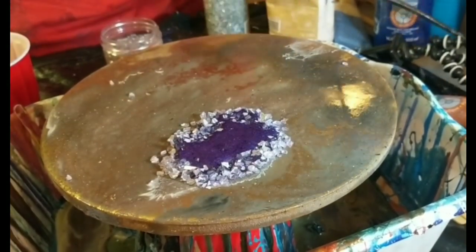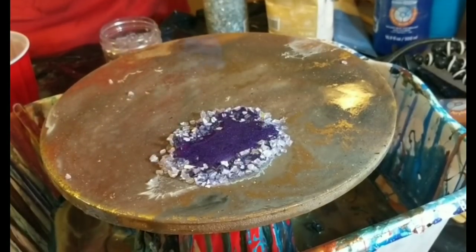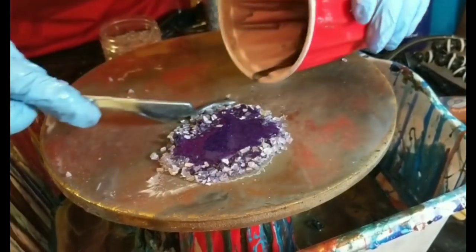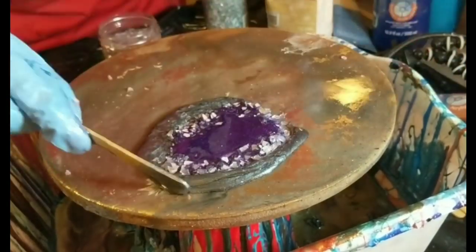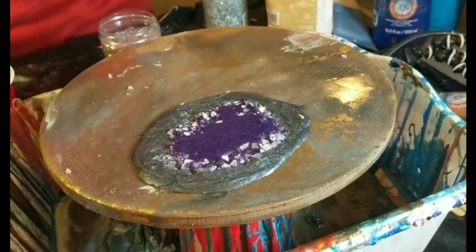The resin is going to hold those stones in place so when I pour the next ring around it, it'll catch any of those stones that I hadn't pushed all the way into the purple. For the next ring, I'm going to mix my gray-silver mixture and pour that around where those stones were laid in another circle, and that is my second ring.